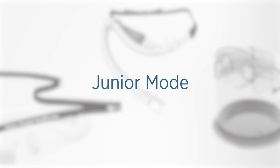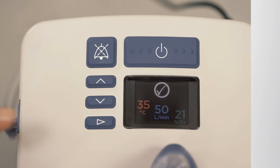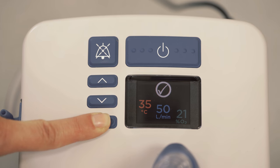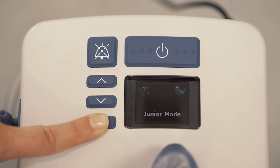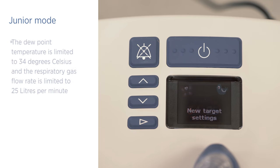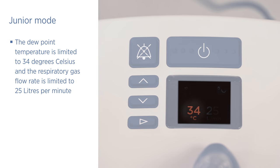If the patient will be using an OptiFlow Junior nasal cannula, you must activate junior mode. Press and hold the mode button for five seconds until the junior mode symbol appears. The EVO2 will automatically adjust the dew point temperature and gas flow to safe limits for the junior interface. The dew point temperature is limited to 34 degrees Celsius and the respiratory gas flow rate is limited to 25 litres per minute.